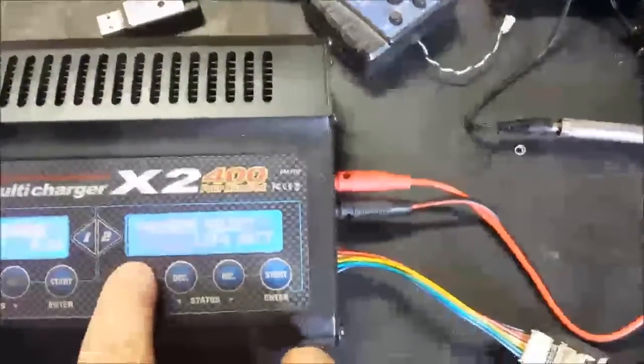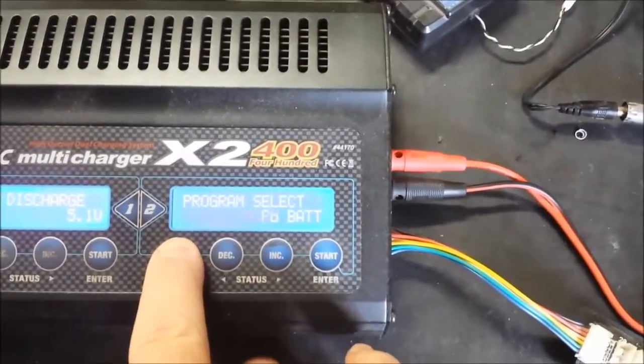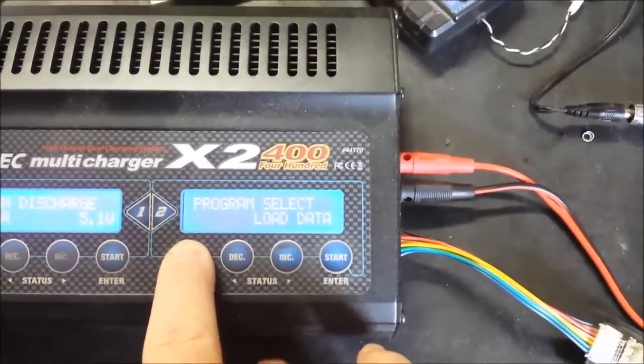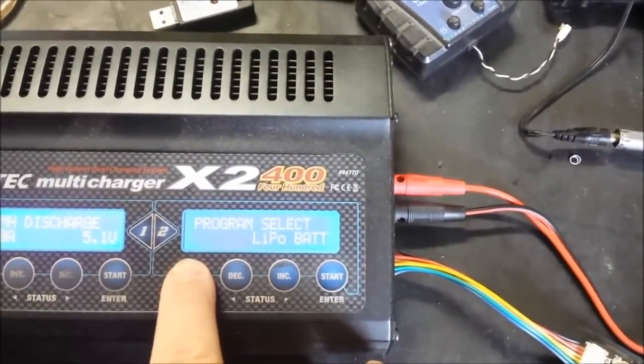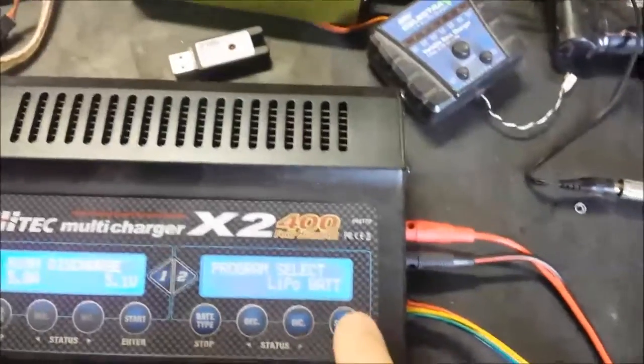Your battery type button is the first one you set, and you can cycle through the different options depending on what kind of battery. In this case, we're going to be doing a lithium battery, so I'll go ahead and press start on there.